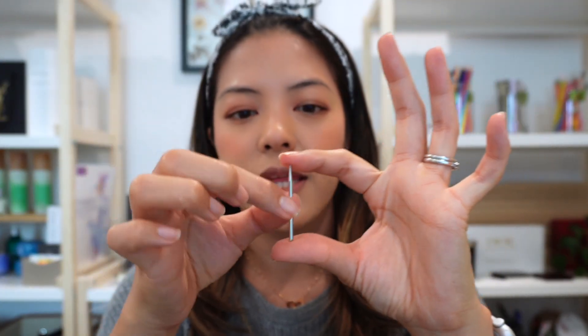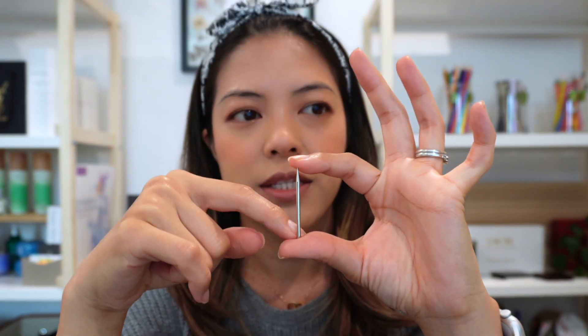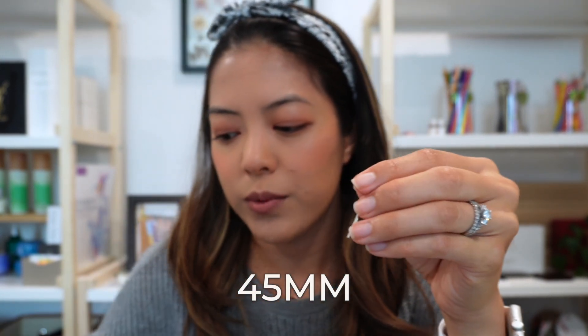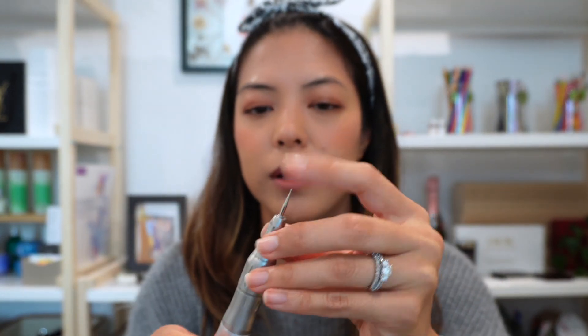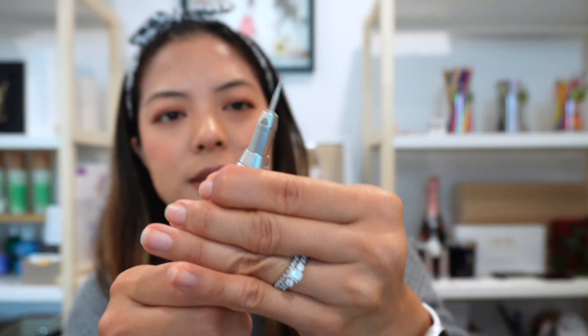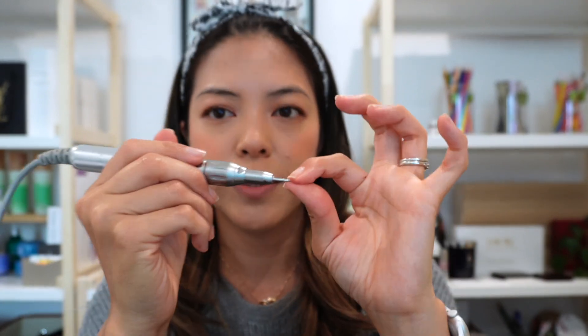One more thing to note is the length of the shaft. The total length I use is 45 millimeters, which fits really well with both handles — you can see it's jutting out just a little bit. It helps to have a longer-tipped burr because it allows more movement when engraving. If you had a really short one, you'd have to move your arm or wrist more to get the same movements, especially if you're trying to flourish.